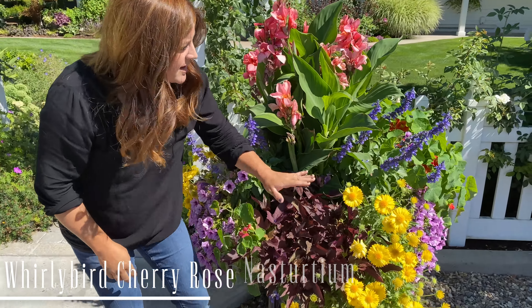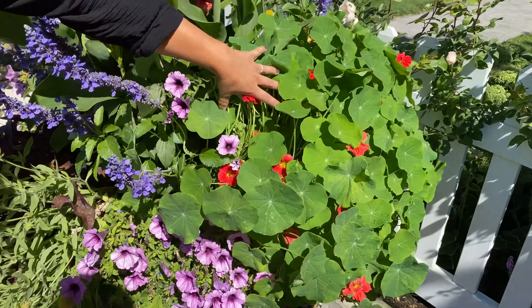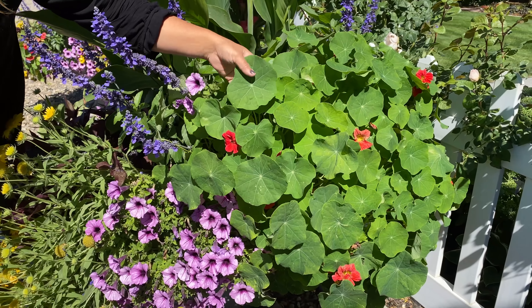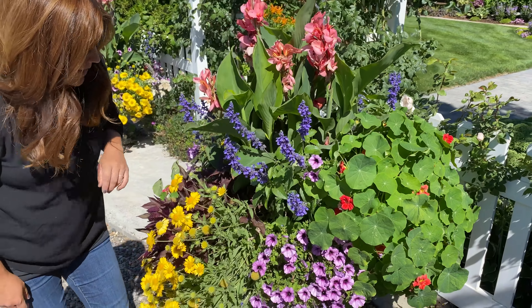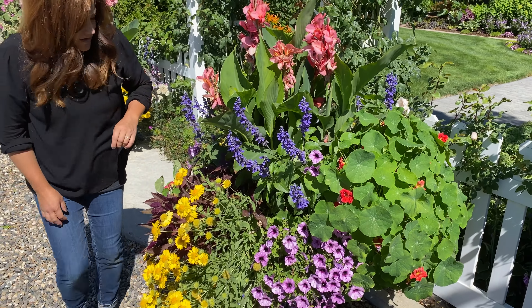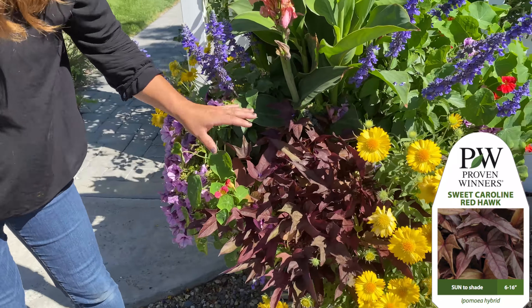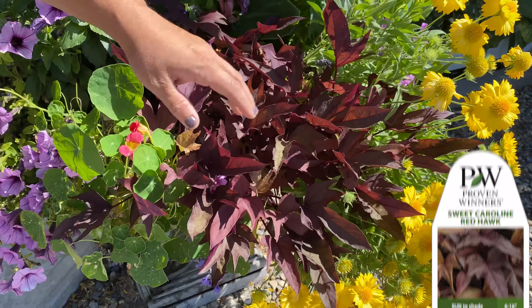Then I've got three Supertunia Bordeaux, which is one of my favorite Supertunias. I've got two nasturtiums in here called Whirlybird Rose. Look at all of that color and the beautiful leaves — this adds a really neat texture. I've never used nasturtiums in a mixed container and I'm really loving it.